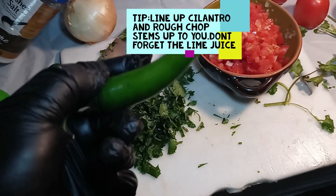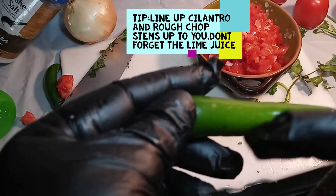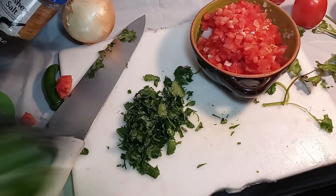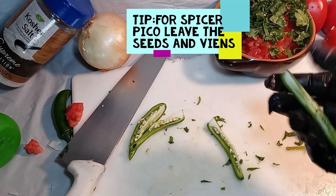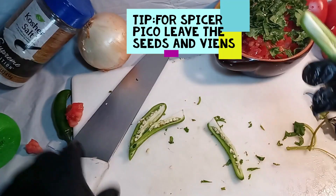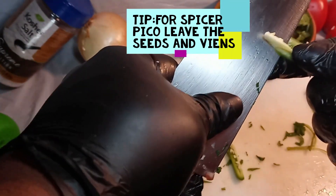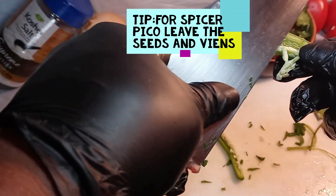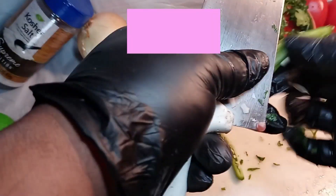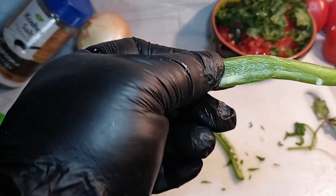Now we're gonna chop the serranos. Cut them four ways — cut them down in half, then into quarters, and then take out all the insides. Come in with your knife and try to take out all the white vein and the seeds, because this is what gives it all the heat. If you like the heat, leave it in — it is pretty spicy though.